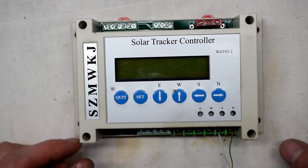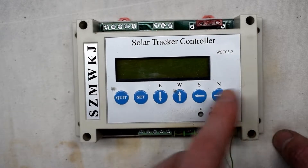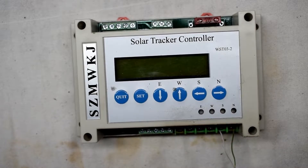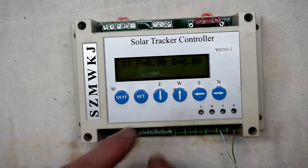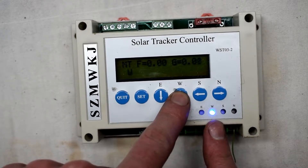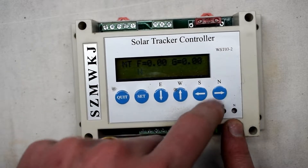So here I have a WST03-2 SolarTrack controller, and I have it connected here with 24 volts. If I hit set, you can see that east works, west works, south works, but then north doesn't work.